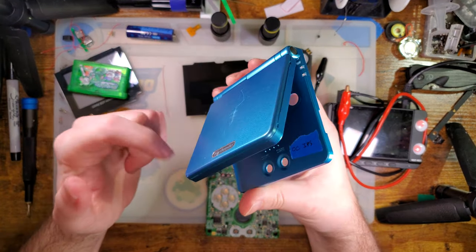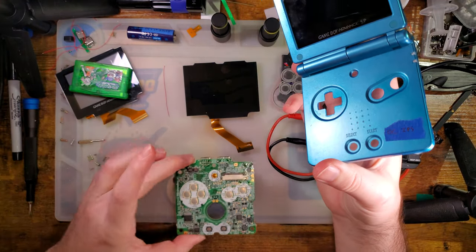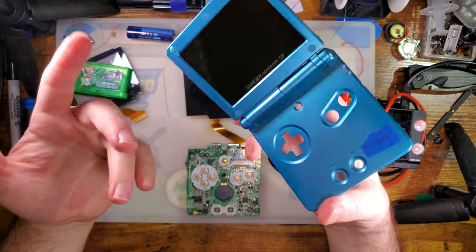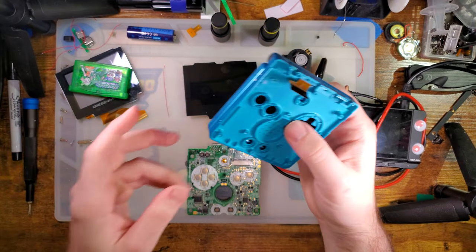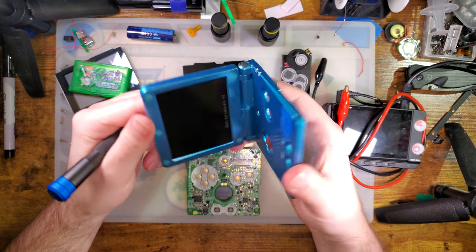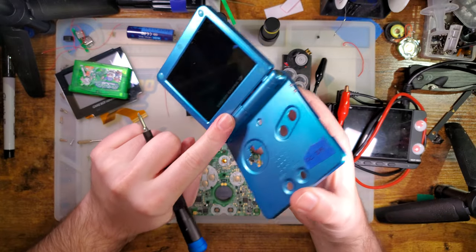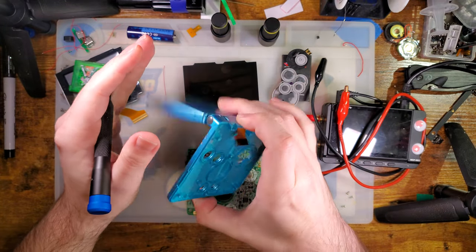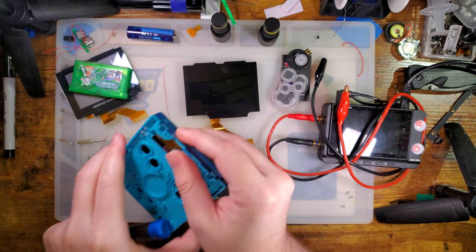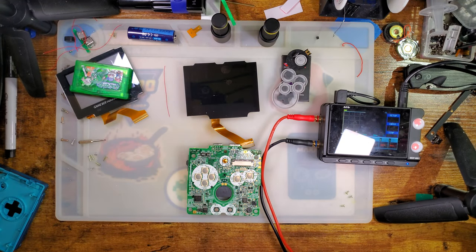If you're reshelling your console — installing one of these kits and you bought a new housing and new hinges — you can just stop here. You don't need to keep disassembling this. I'm going to be reusing this original shell, which means I need to tear it down completely. If I were reshelling and wanted to reuse my original hinges too, I would have to keep going as well. But actually, before continuing, let's get some baselines and make sure this thing is actually working.